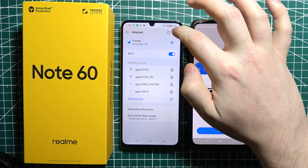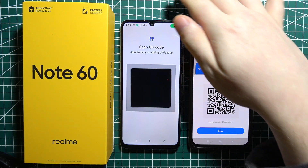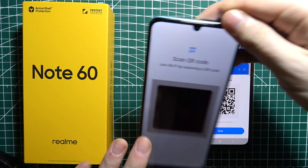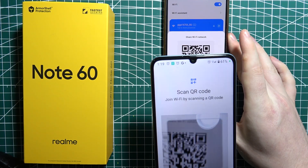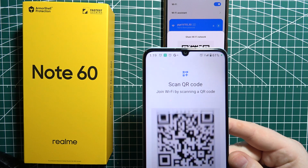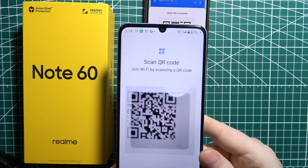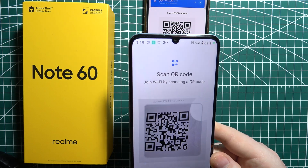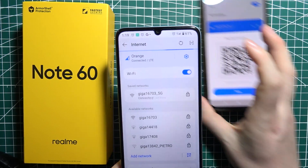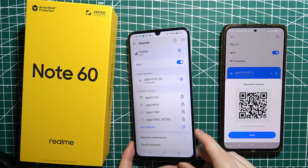Now we can open the QR code scanner in the Wi-Fi settings on our Realme Note 60, grab it like this, and scan the QR code on the other device. We should be able to scan it, and then our device is connected to that same Wi-Fi network.